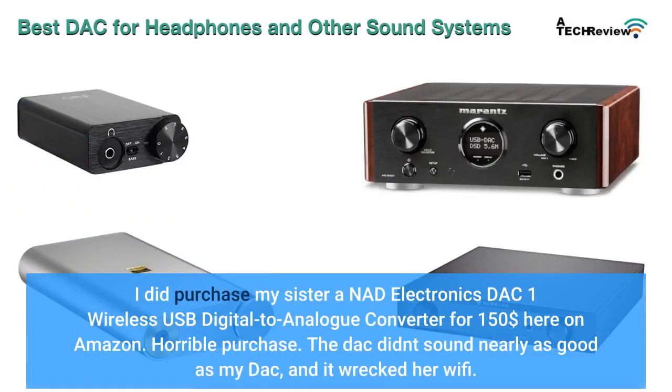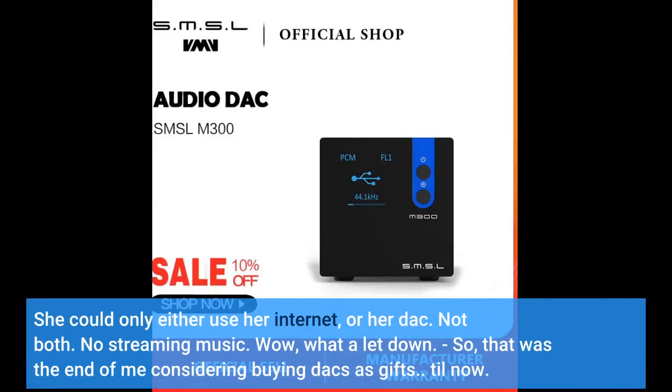I did purchase my sister an NAD Electronics DAC-1 Wireless USB Digital to Analog Converter for $150 here on Amazon — horrible purchase. The DAC didn't sound nearly as good as my DAC, and it wrecked her Wi-Fi. She could only either use her internet or her DAC, not both. No streaming music. Wow, what a letdown. So that was the end of me considering buying DACs as gifts.